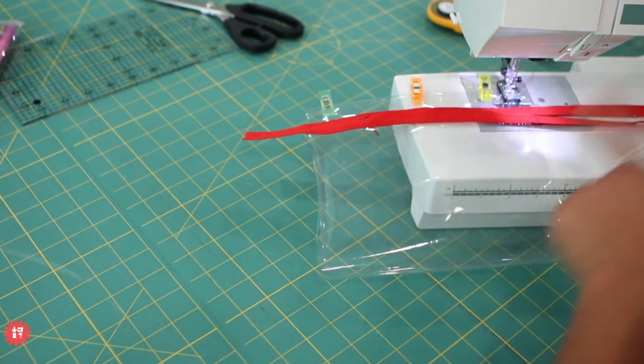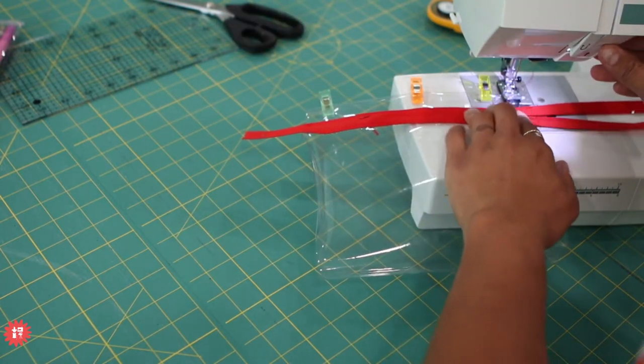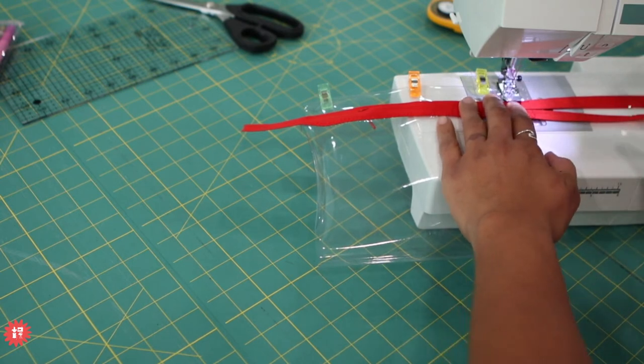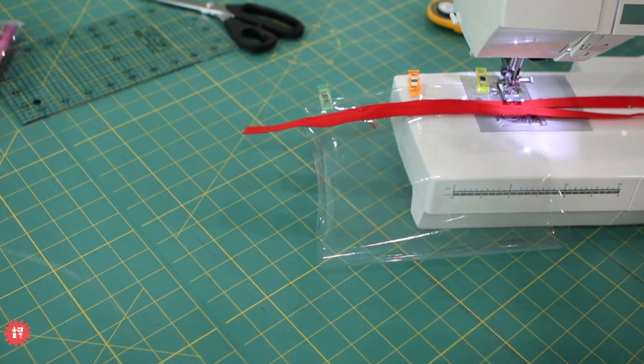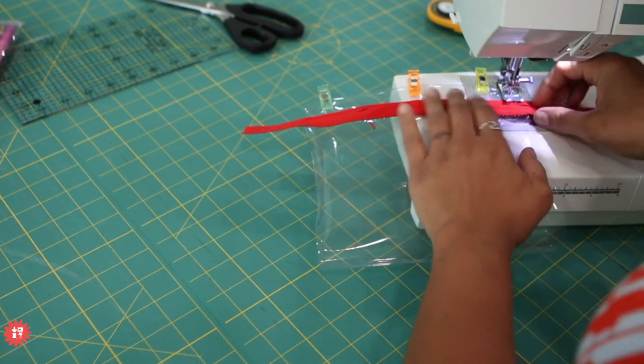Quarter inch seam, we're on our straight stitch, length is 2.6 on this machine. You could do the triple straight stitch here too. Because I'm backstitching here — this is the last seam. Remember I said if I'm going to have another seam intersecting, I don't bother backstitching. But these are the final two lines of stitching, so I am going to backstitch just to secure it.